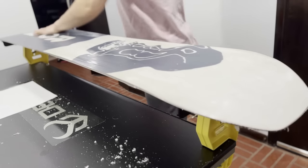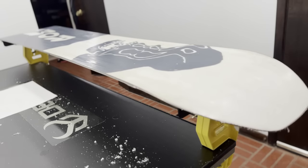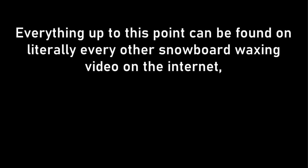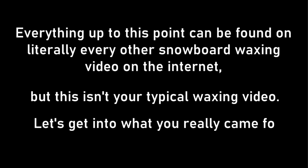And that's it! Once you've scraped all the cooled extra wax off your board, your board is ready to ride. Just kidding. Everything up to this point can be found on literally every other snowboard waxing video on the internet, but this isn't your typical waxing video. Let's get into what you really came for.